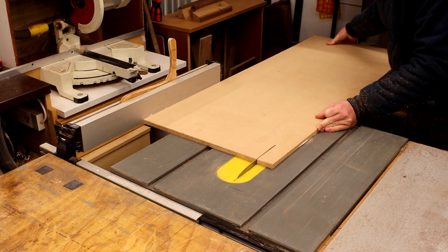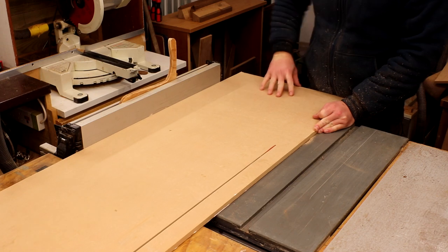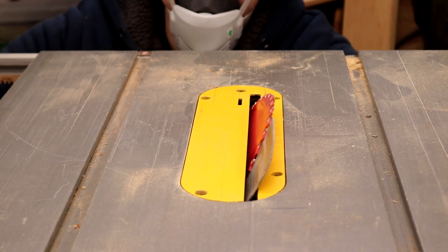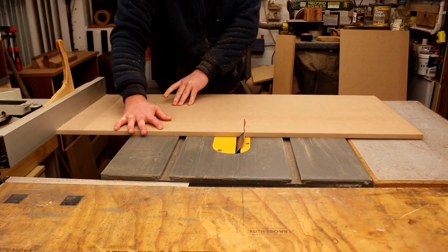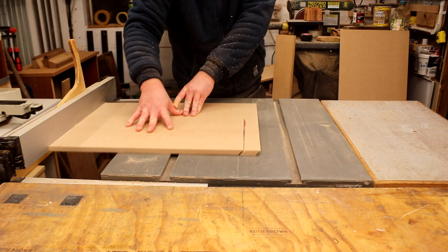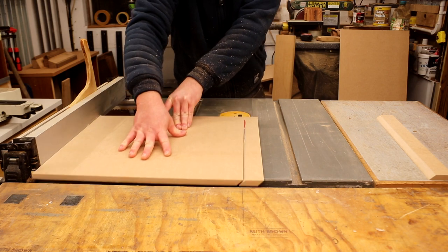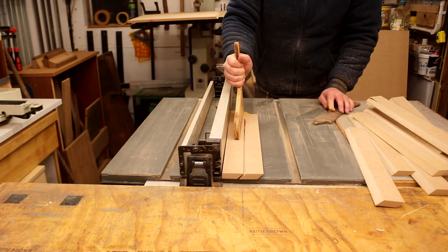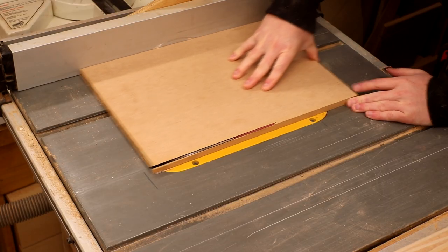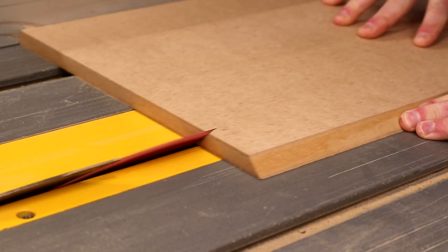One other thing I could get on with while waiting for the glue to dry was to start cutting the cladding pieces, and I'd use some 12mm MDF for that. After cutting the panels down to size I tilted my blade to 45 degrees and made a series of cuts moving the table saw fence by 4cm in between each cut to give me lots of slats with the same angle on each long side. I'd also need a roof cap for the very top of the houses, so after cutting another 45 degree bevel I marked up the width I wanted and then flipped the piece over to make the second cut.